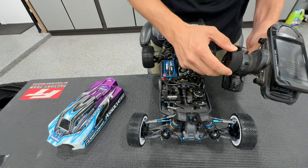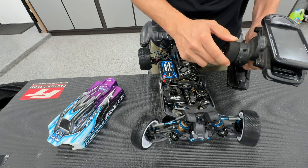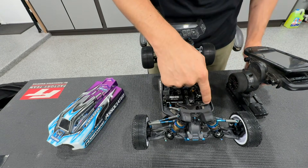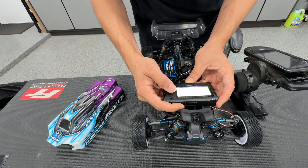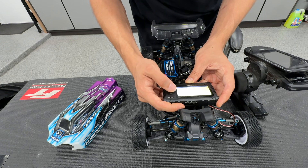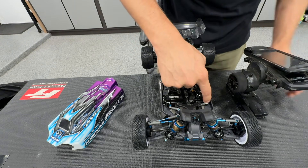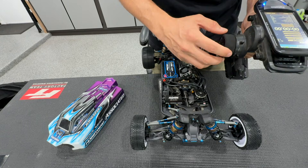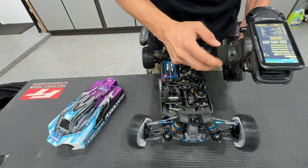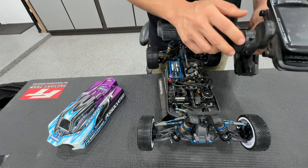Now I'm going to change the BEC voltage to 7.4 volts, hit save, and then turn the car off and back on. This is now 7.4 volts on the BEC voltage. You can see that the holding power is quite a bit more and the speed is quite a bit faster.